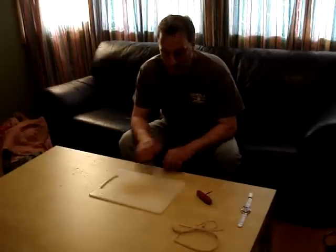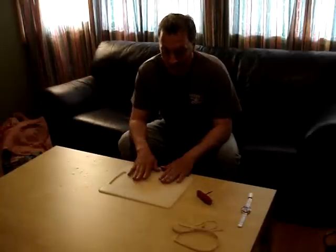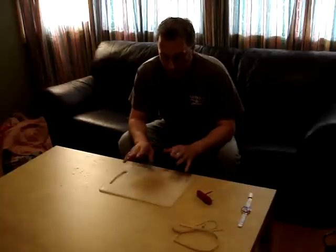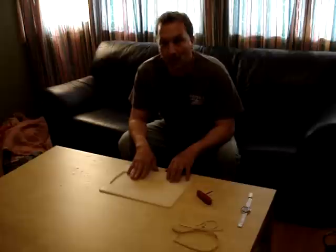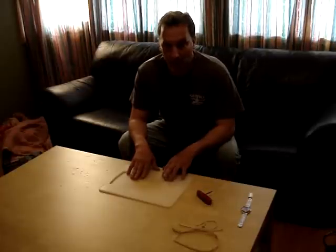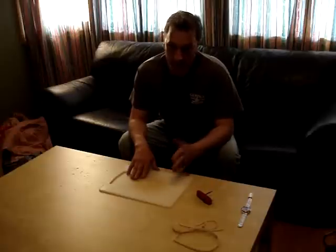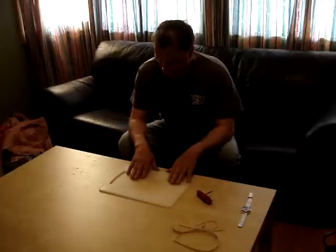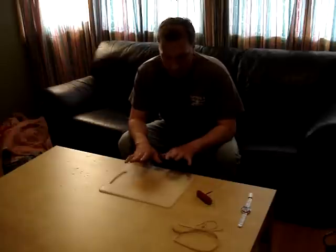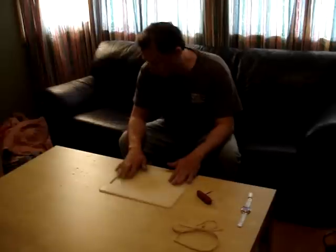Hey everybody, Joe Two Trees here. I'm just gonna make a quick video — I know I haven't been on for a long time and that's gonna change, but there's a little urgency here. I have a friend called Camo on YouTube who's into knife making and sheaths and so forth, and he inspired me. I got to thinking and I have some ideas I just want to show you. It's kind of a unique idea — I've never seen it before, so maybe I'll be the first one.